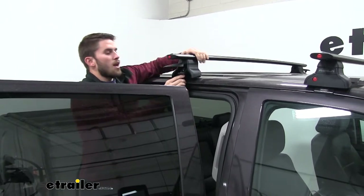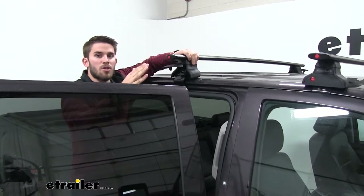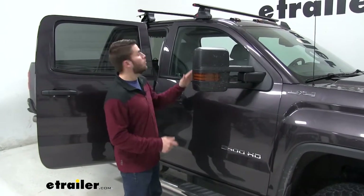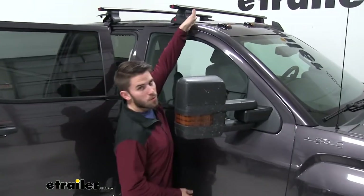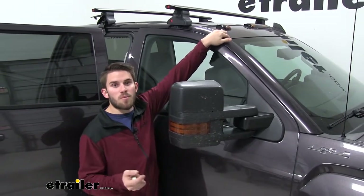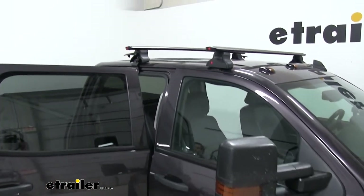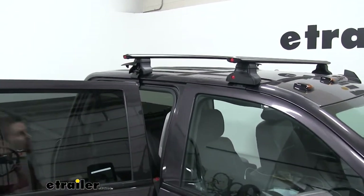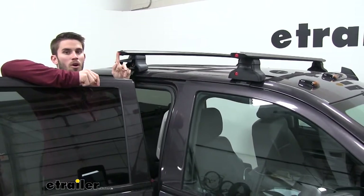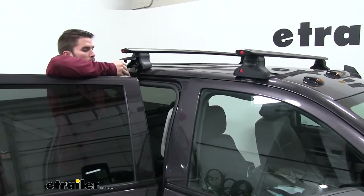Just set it in place. Before doing anything else, measure your crossbar spread to make sure it's even on both sides — you can find this measurement in your instructions. I want to point out how I got the front crossbar in place: I measured from the edge of my end support to the top of my windshield, and again, you can find that measurement in your instructions — it'll be different depending on the vehicle. Once tightened down, measure from center to center on your crossbar and get that same measurement on both sides to make sure they're very parallel.